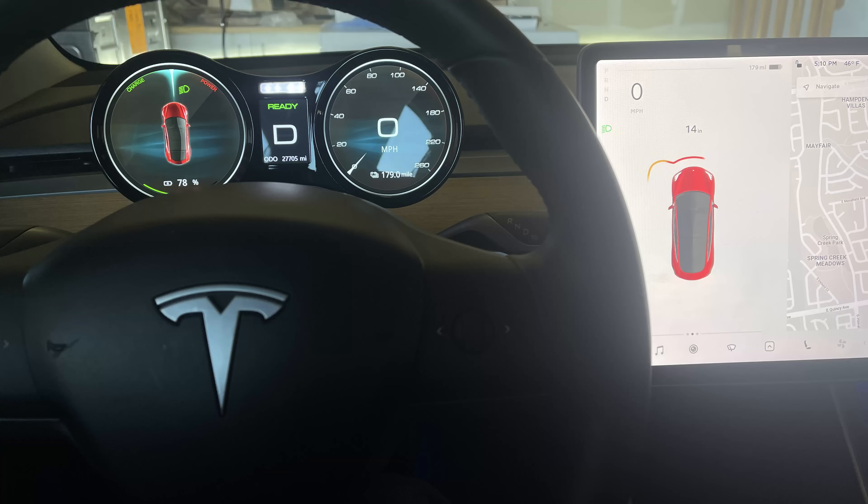I also wish it had a navigation interface built in so I can see navigation right in front of my eyes. Finally, I wish it had sensor information embedded in the display — for example, when I'm too close to a car or obstacle pulling into my garage, I wish it showed the distance between my front bumper and the obstacle, just like how Tesla shows it. Some of these things might be features they'll update in future software updates.